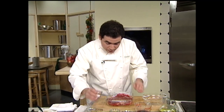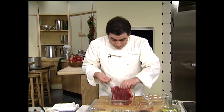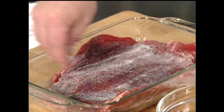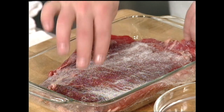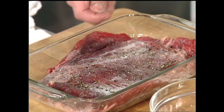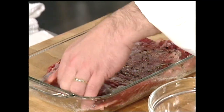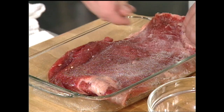I've got a little bit of salt, and I want to salt both sides of the flank steak, and some fresh ground pepper. When you add the pepper, you sort of want to just press some of the peppercorns, as I'm doing here, into the flank steak.